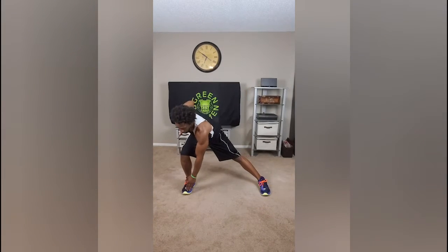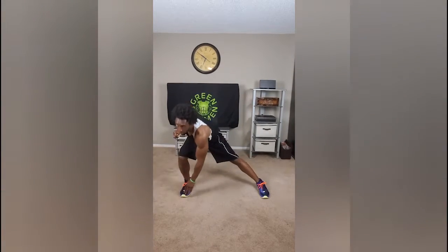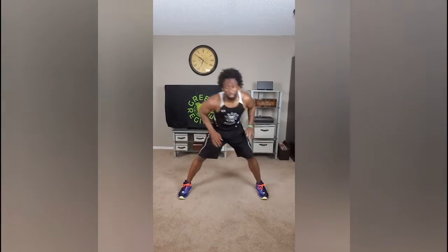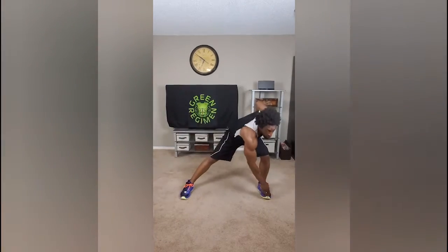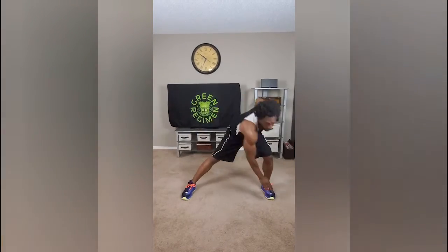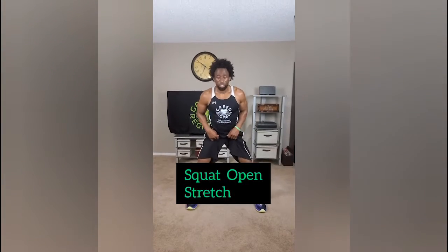For side lunge toe touches, go to the opposite leg, take your opposite finger, and tap. That's the motion I want to see. Make sure the weight is distributed on the side of the leg where your toes are touching — just like that. Nice and smooth for one minute straight.